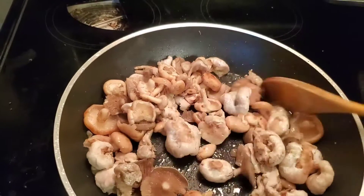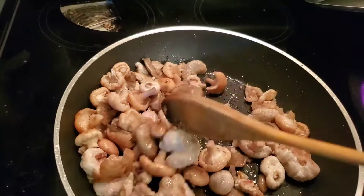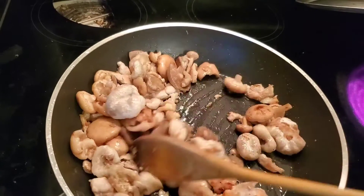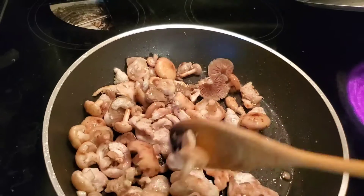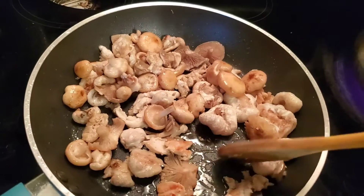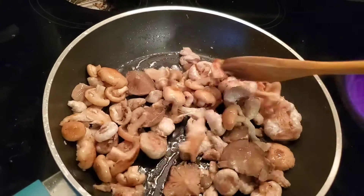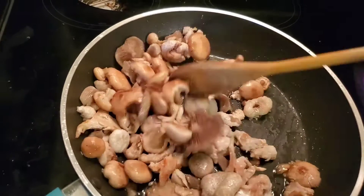Just let it cook for about 10 minutes until everything is soft, and then it's ready to serve. You can serve it with some green onion or scallions. I like it simple, so I'll just use salt, but you can use any kind of seasoning you want — Asian seasoning, MSG, or whatever seasoning you like.